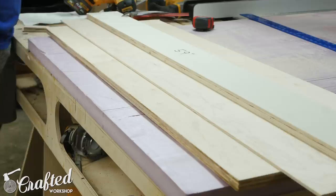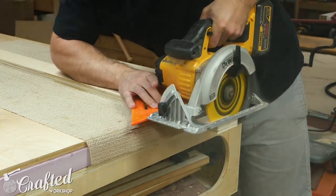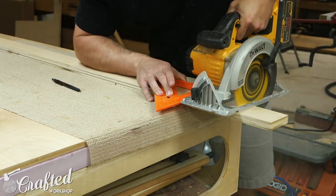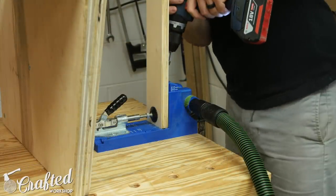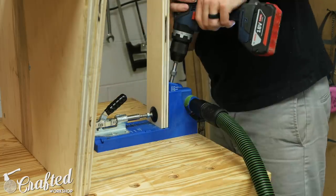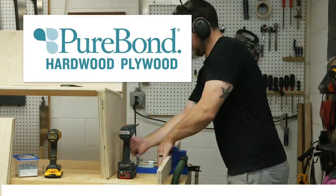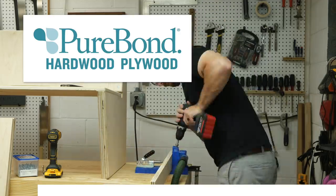Speaking of the cross braces, they were the next pieces I needed to cut. I ripped them to width using the circular saw and my straight edge jig, and then cut them to length using the circular saw and a speed square. If you have a miter saw, I definitely recommend using that here for more accuracy. To attach the cross braces to the sofa I used pocket holes — I drilled two pocket holes in the ends of the cross braces and then added more pocket holes along one edge. While I'm drilling the rest of the pocket holes, let's talk about one of the sponsors of this week's project: Purebond plywood.